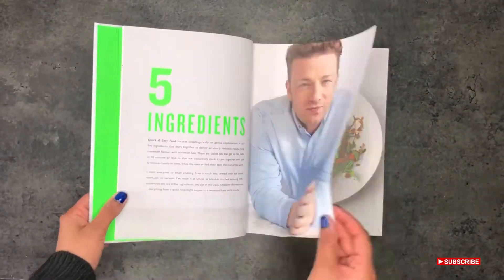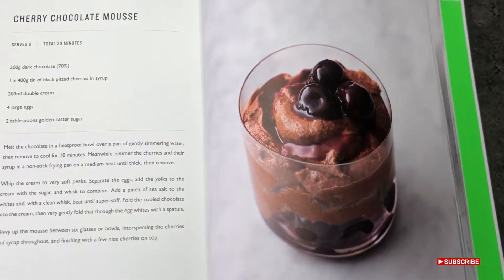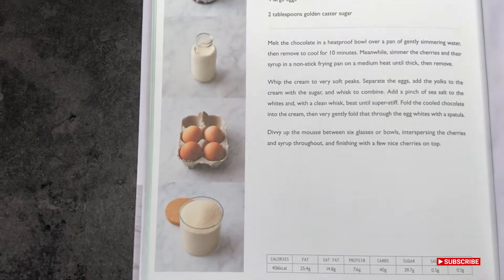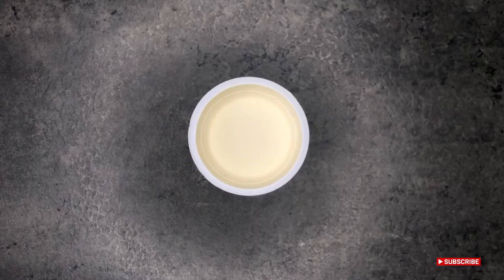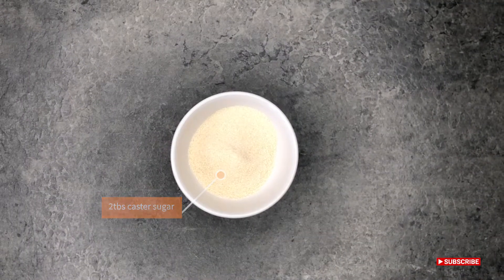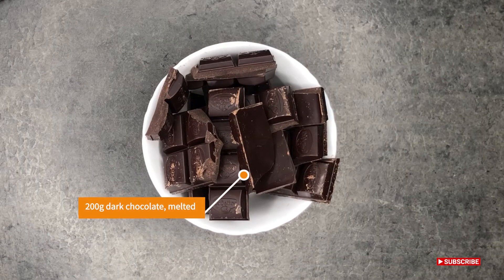Hi everyone, welcome back to my YouTube channel. We're making another recipe from this book by Jamie Oliver — it's called Five Ingredients. We're going to be making cherry chocolate mousse today. It'll take around 30 minutes. You will need a can of black cherries, 200 milliliters of double cream, 2 tablespoons of caster sugar, 4 large eggs separated, and 200 grams of dark chocolate. You'll need to melt this on the stove or in the microwave, whichever way you prefer.